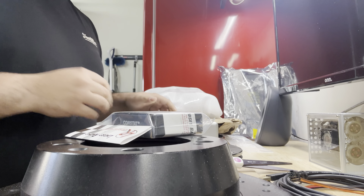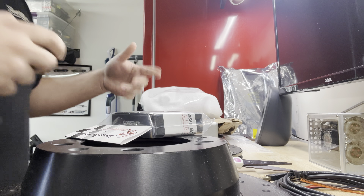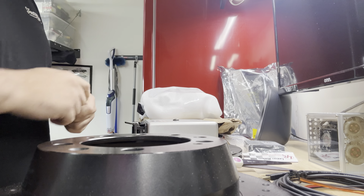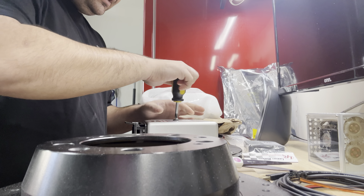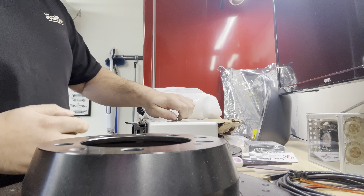Before doing anything, you should make sure to use an electrostatic discharge bracelet whenever doing any work on here — for example, when we do the chip install. That keeps you grounded. I'm not going to do that right now since I just want to pop this open to show you guys the guts of the DME.